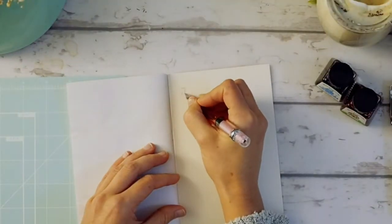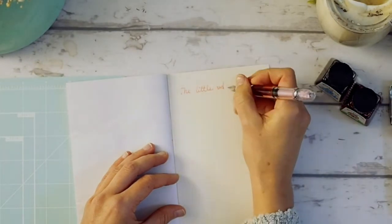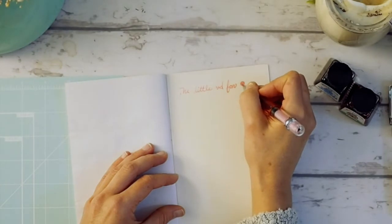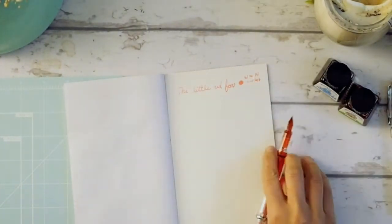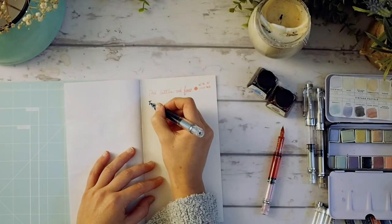Right off the bat, it's not too hard to use these pens. I really like how they glide across the paper — they're very smooth, and it's probably just the type of ink I'm using too.